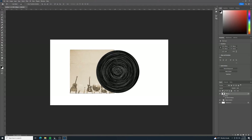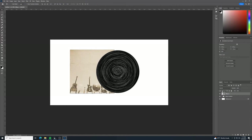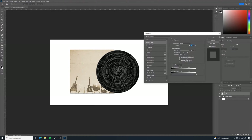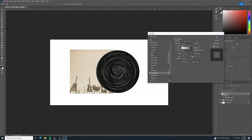In order to animate this layer, we need to convert it to a smart object. Right-click in the layer panel and select Convert to Smart Object. The reason I'm adding the remaining effects after converting is that I want the record to animate while the glare reflection and shadow stay in the same position - adding them as layer styles after conversion allows that to happen.